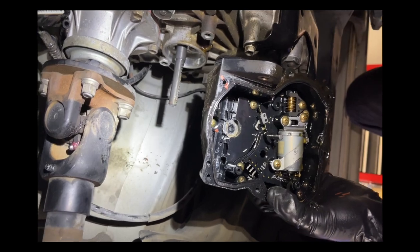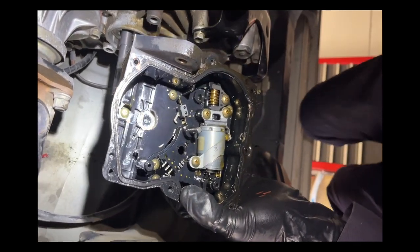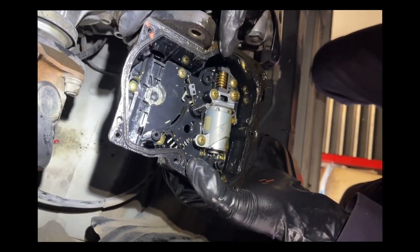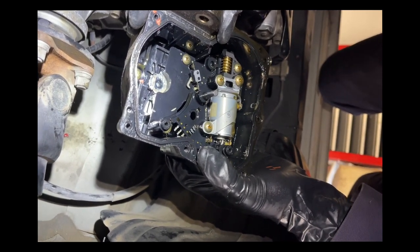We're going to get this on a bench and start cleaning up all the gear oil out of there. Maybe when we clean this thing up and blow it out with some compressed air, this switch will actually work again — it's just compromised with gear oil. So maybe it's salvageable. Who knows?